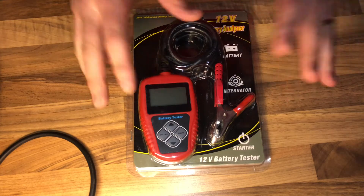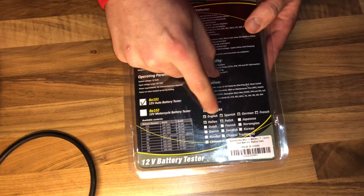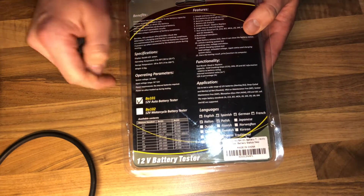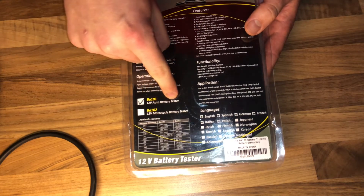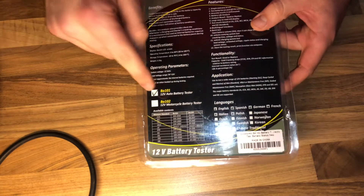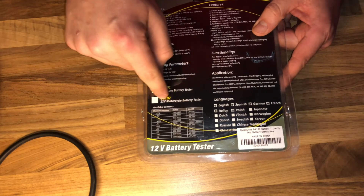We can repair our vehicle quickly. In in-vehicle testing, the automotive battery tester supports testing the battery directly in the vehicle, saving you time — no need to take the battery out of the car. This battery tester tests 12-volt batteries with loss of electricity, so no need to fully charge before testing.